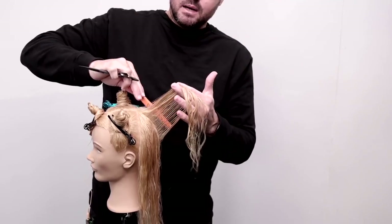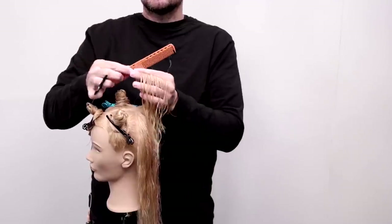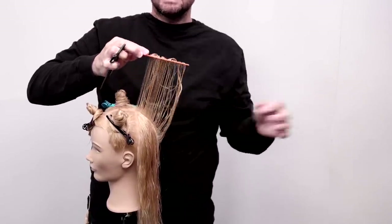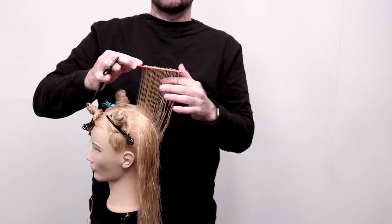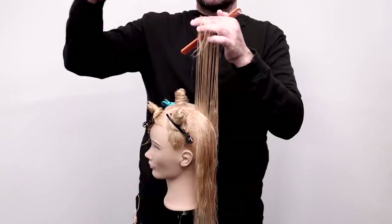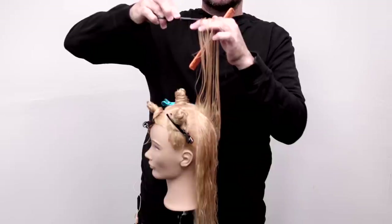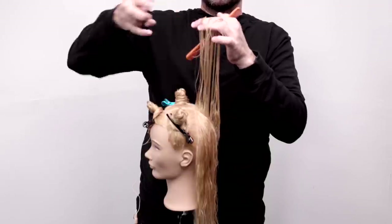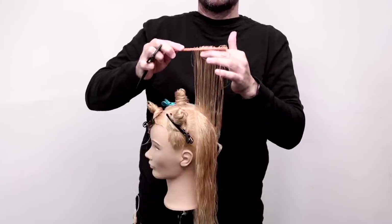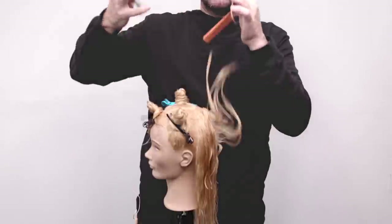I'm going to lift the hair up. Light tension — I'm using the wide teeth of the comb. I'm not holding the hair real tight in my hands. We're going to come up just like this, and then I'm going to cut straight across my fingers. You could point cut as well if you want to create a little extra texture in there — that would be fine.